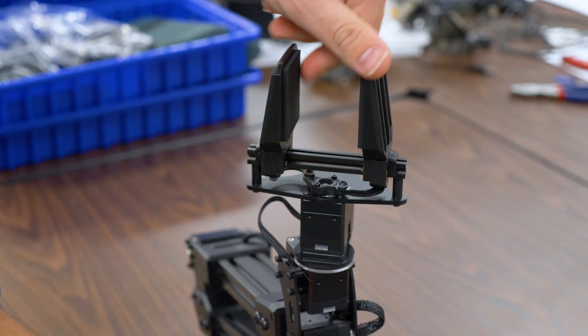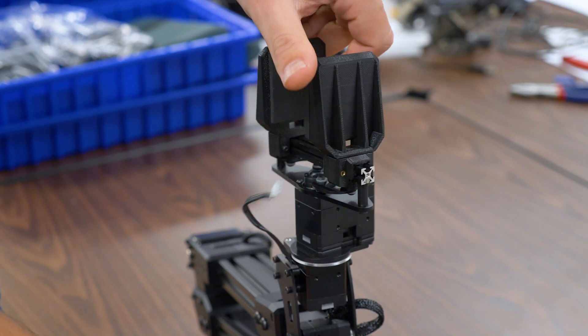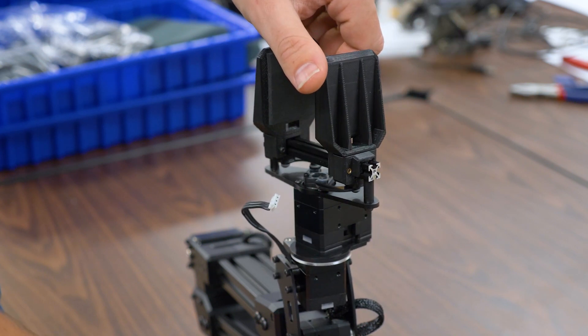Note that the gripper cannot be rotated past 180 degrees either way, as the braided cable will be pulled out.